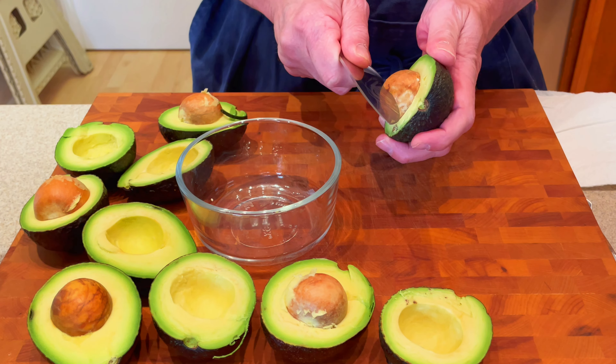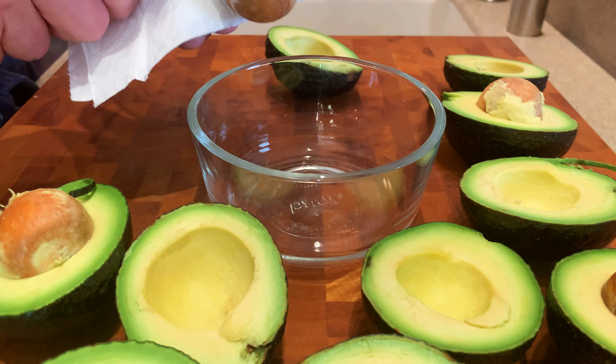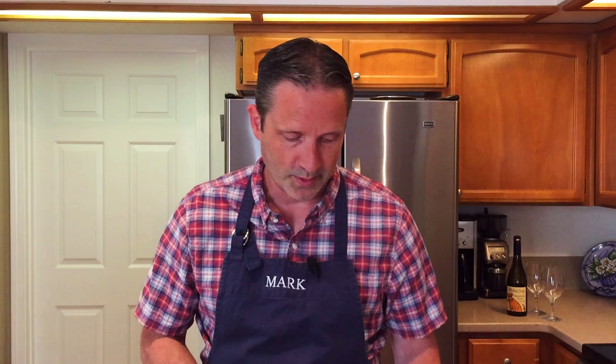The next thing we want to do is get the seeds out. You want to be careful doing this. I just take my knife and stab it in there, gently twist, and then take a paper towel and pop it off the blade. I'm gonna save these and we'll use them a little bit later.